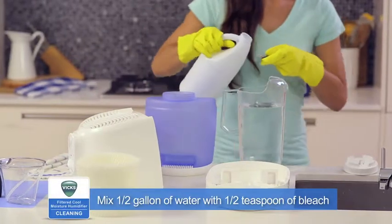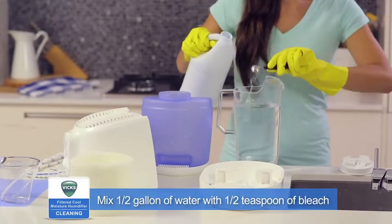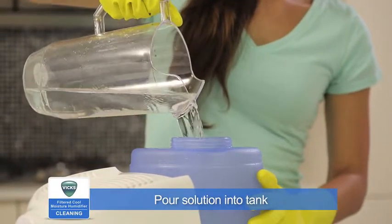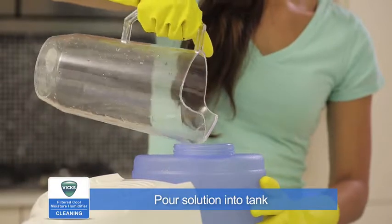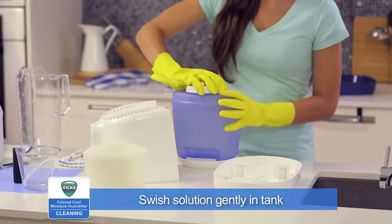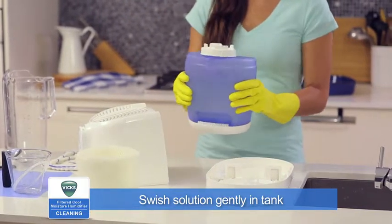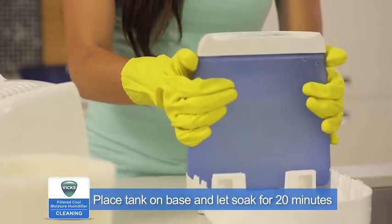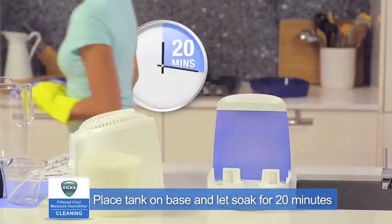When disinfecting, mix a half gallon of water with a half teaspoon of bleach. Pour the bleach solution into the water tank and replace the cap. Swish the solution in the tank to make sure it wets the entire inside. Place the tank on its base to let the solution drain into the reservoir and soak for 20 minutes.